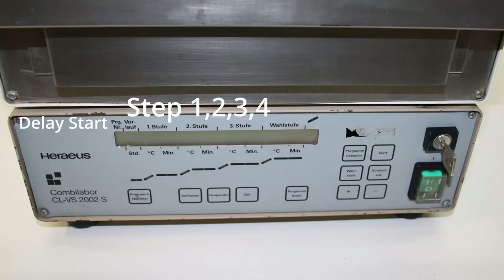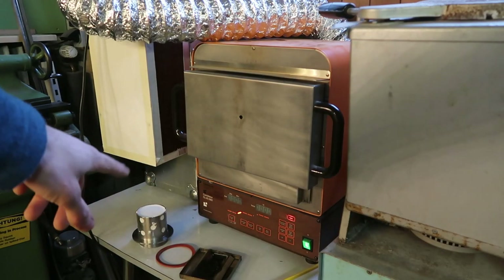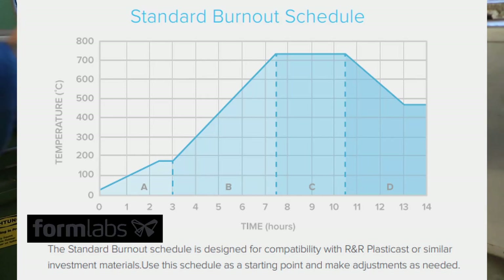This oven only has two temperature steps with a delay start timer. Ideally you would have around four steps with a delayed start timer. The delay start timer just allows the oven to wait for some period of time before starting the profile — this is useful if you invest the flask, throw it in the oven, and then just start the program. Now, about the burnout profiles — this is the part that was hardest for me to navigate due to the lack of good information online.